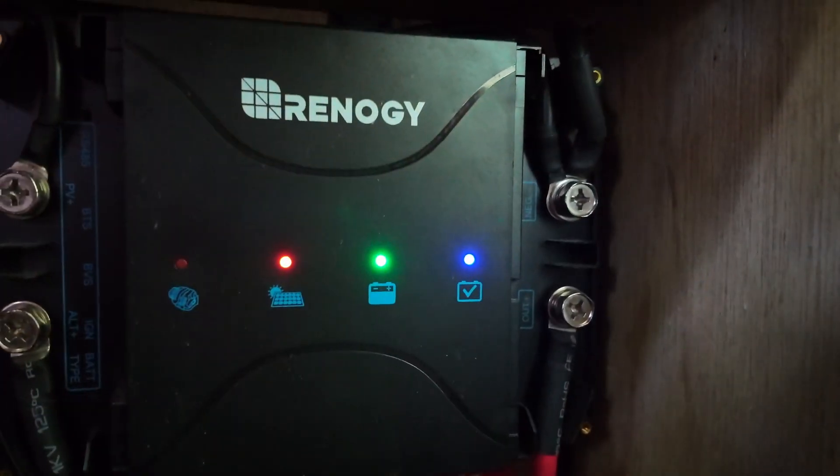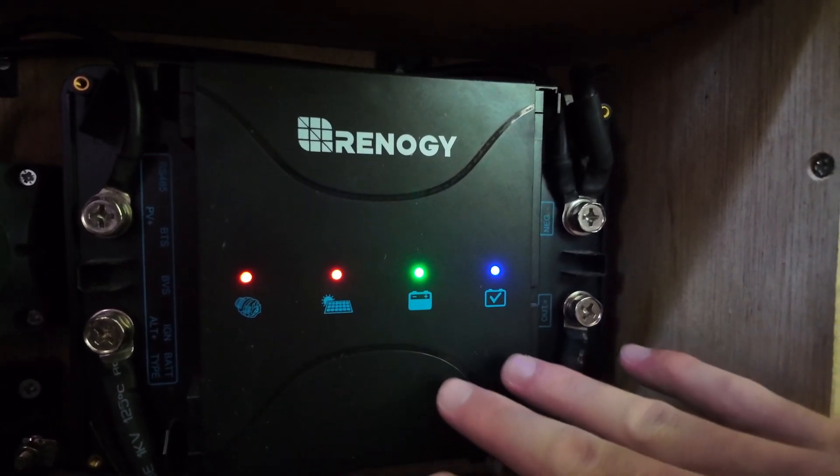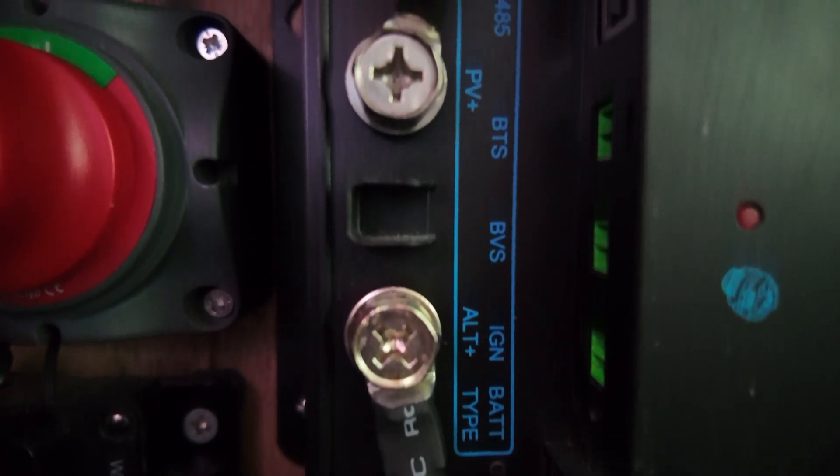Before the power goes from the solar panel into the battery, we have the brains of our system in between, which is also a Renogy product — the two-in-one battery charger, which is an MPPT and a DC to DC charger. It's got the MPPT, a really efficient solar charge controller pumping the battery nice and full, and then it's also got the DC-DC charger, so where you're not getting enough power from solar while the car is running, you're also charging your battery from the alternator of the vehicle.